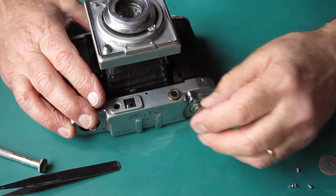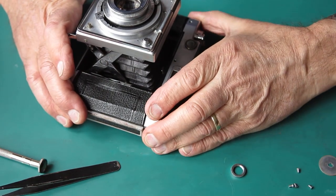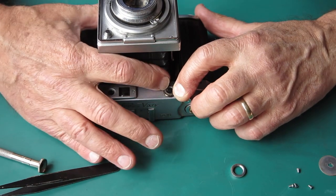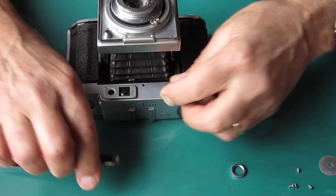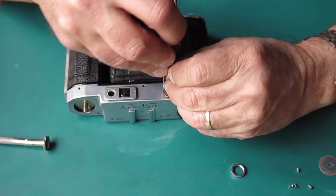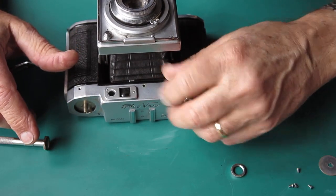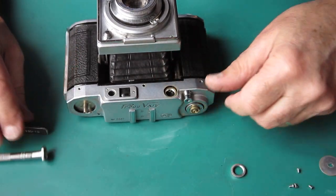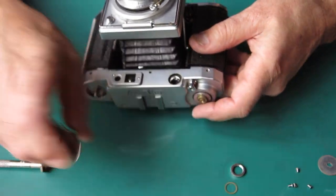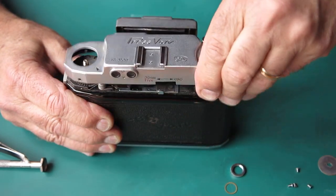It's possible this window on the rangefinder screws through. It looks very much like that front lens there screws in — that'll have to come out. And I see there's a little washer under there too. Make sure I don't lose that — that went underneath that lens. Now the top cover lifts off.